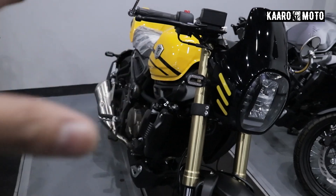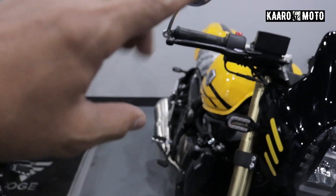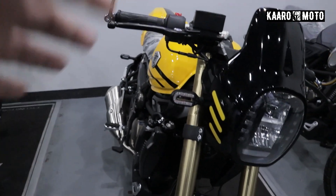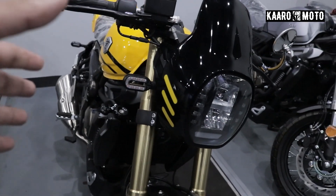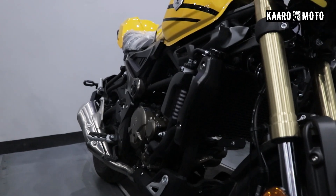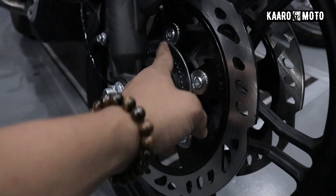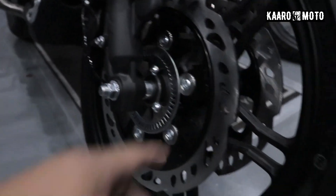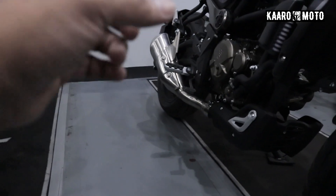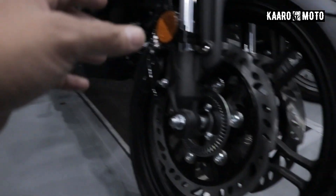Basically, ang base nitong motor na to ay yung kanilang 300 AC. In terms of the engine, it has what they call the YF 300. It's a liquid-cooled engine. Electronic start ito. Six-speed. And of course it's EFI. Naka-ABS yan. Right here we can see it has this ABS thing. Yung kanilang wheel, that's made of alloy, same with dun sa likod. And naka-tubeless tire din sya.